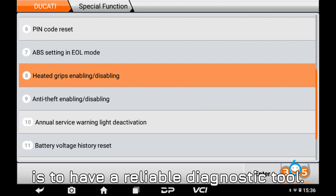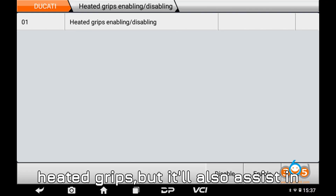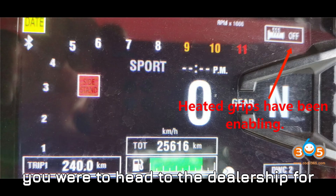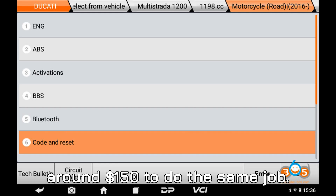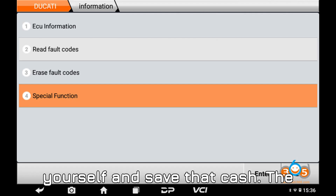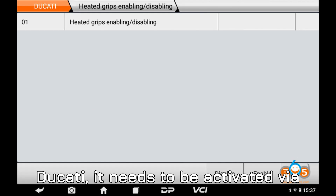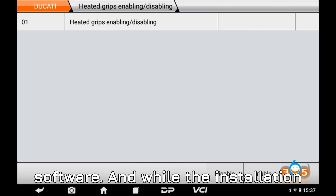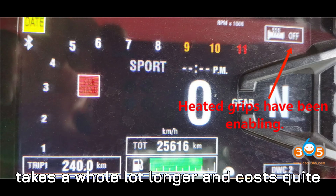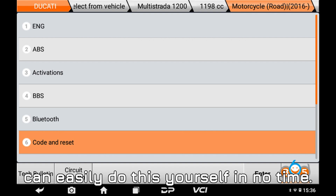You know how handy it is to have a reliable diagnostic tool. Not only will it help you activate your heated grips, but it'll also assist in activating things like fog lights, service lights, and a whole lot more. If you were to head to the dealership for this, they'd probably charge you around $150 to do the same job. But with the Obstar Eye Scan, you can do it yourself and save that cash. After installing the heated grips on your Ducati, they need to be activated via software, and while the installation itself might take about 15 minutes, activating the grips through the dealer takes a whole lot longer and costs quite a bit more. With the Obstar Eye Scan, you can easily do this yourself in no time.